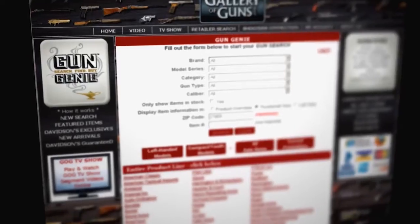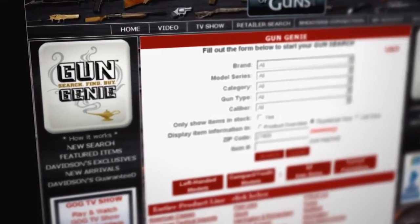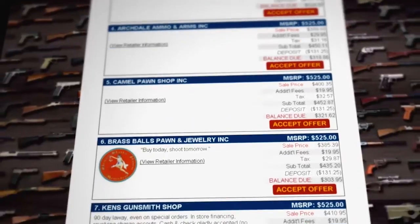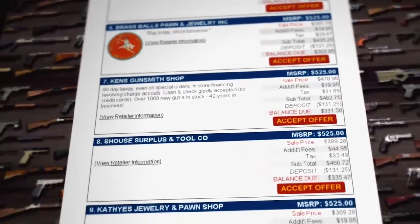If you're interested in the Browning 1911-22A1, just go to www.galleryofguns.com and click on the Gun Genie. Select the gun you want to buy and enter your zip code. When you find the gun you want, click Instant Quote. Within a matter of seconds, you'll have quotes from Davidson's Gallery of Guns dealers in your area. Pick the deal you want and you can buy your gun direct through your computer using American Express, Discover, MasterCard, or Visa. It'll arrive at your dealer in as little as 48 hours.